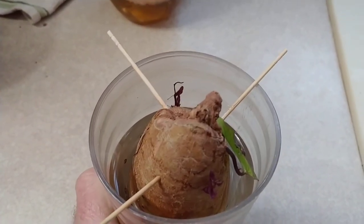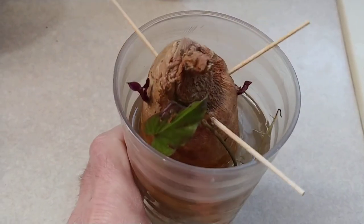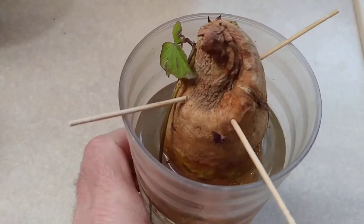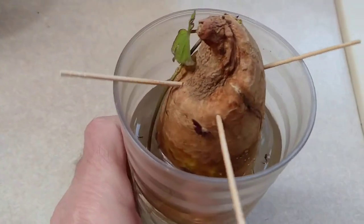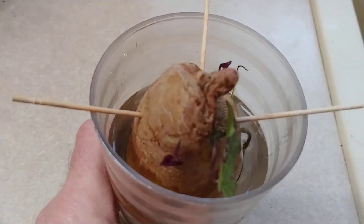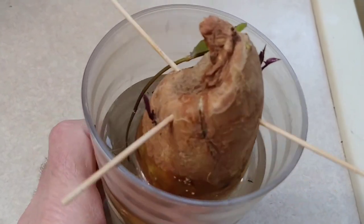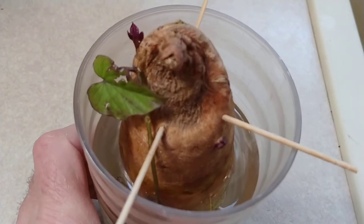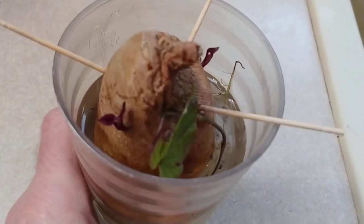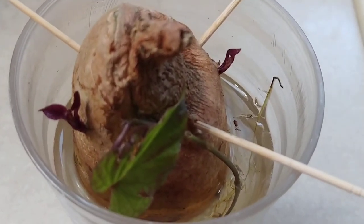I was getting ready to throw these out. This is the 'Can You Grow Sweet Potatoes from Store Bought Sweet Potatoes' experiment. It's been about three months since I put these sweet potatoes in water. I gave a four-week update, and now it's been three months — and that's what it's done.